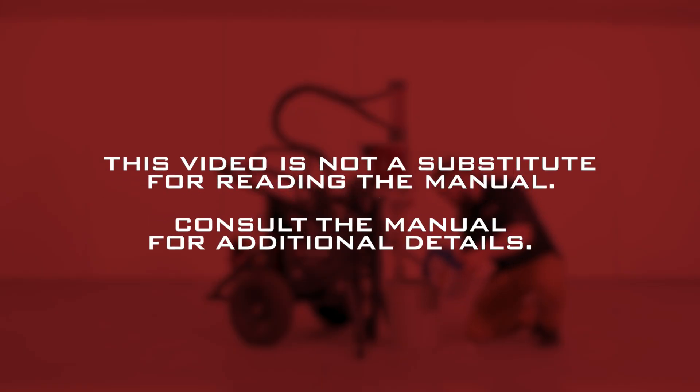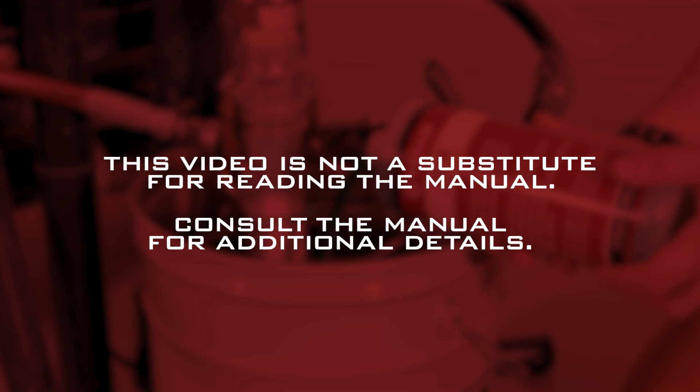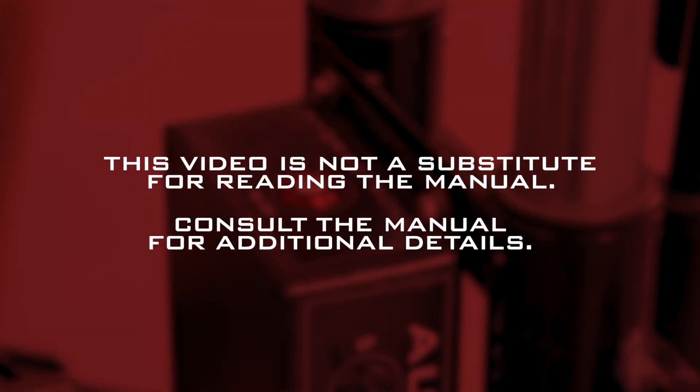This video is not a substitute for reading the manual. Consult the manual for additional details.